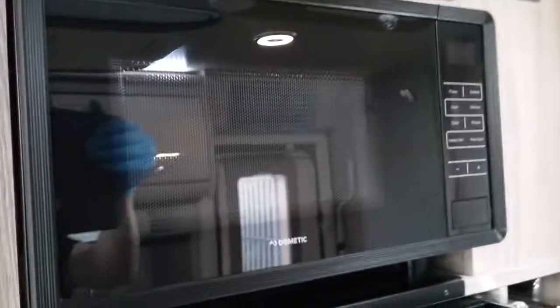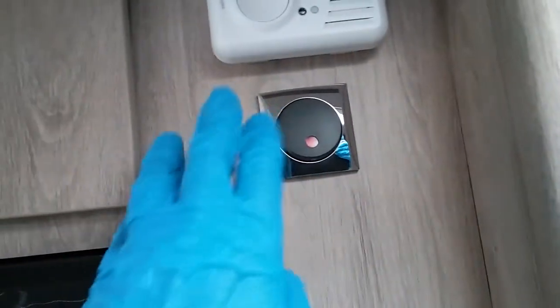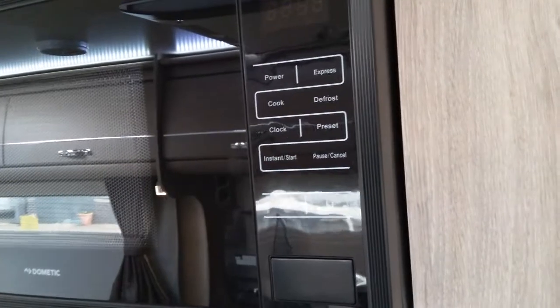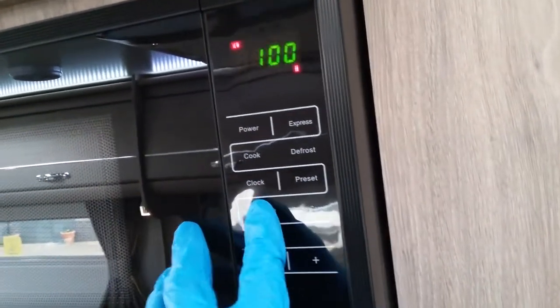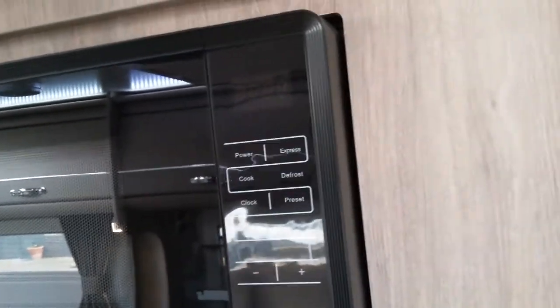Dometic microwave just here — this particular microwave does not require a microwave plate. The isolator switch for it is just here, and it will only work when you are hooked up to mains electricity. We have quick start, stop, and all the power settings and presets.